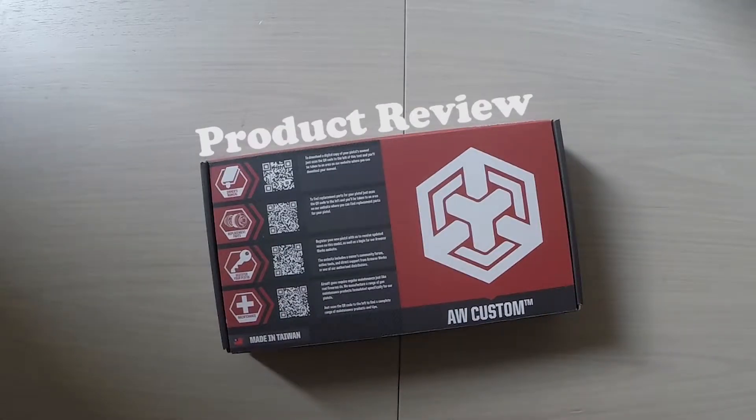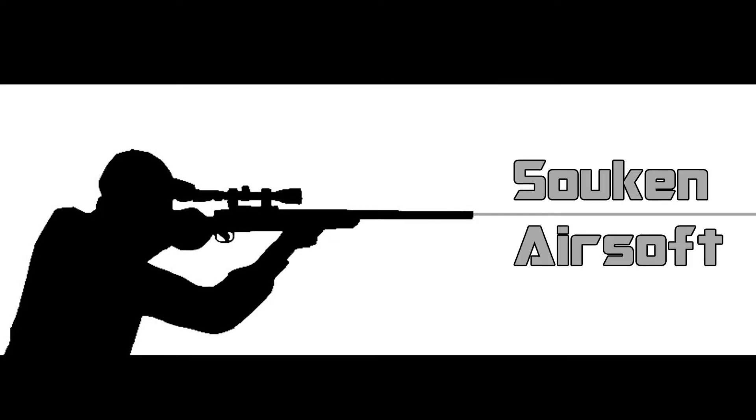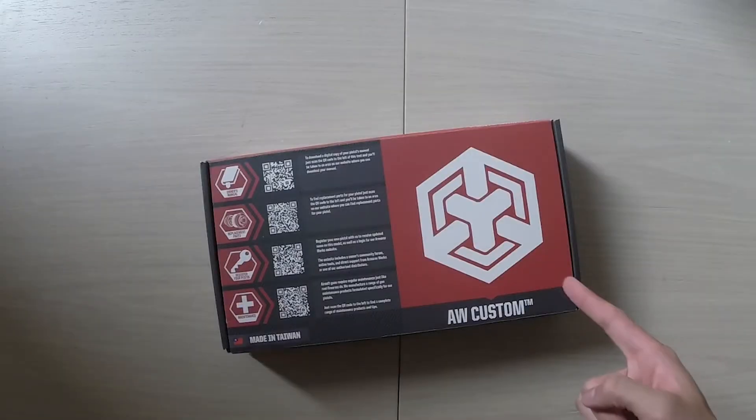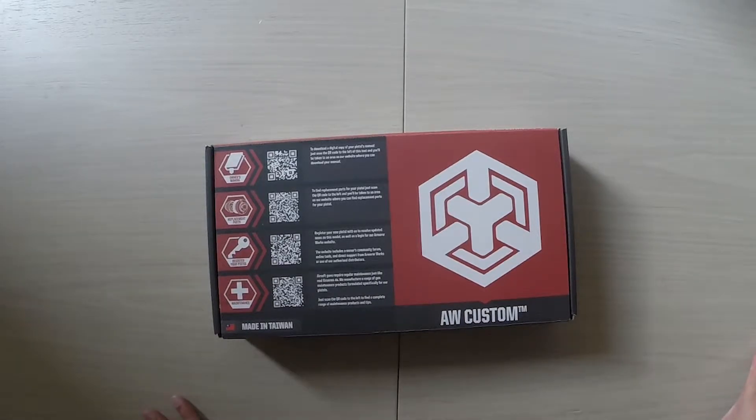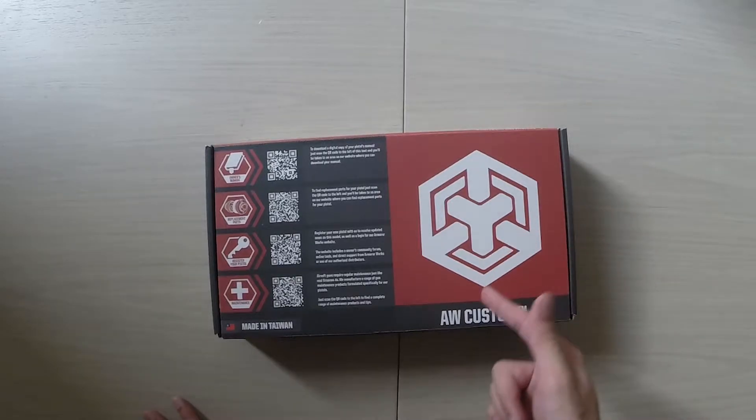Hello everyone, we're back with another video today and as you can tell it's going to be something a little different. Today we're going to do a product review. This is my first time trying a product review, so let me know how everything goes in the comments below. Anyway, let's just get straight into it.